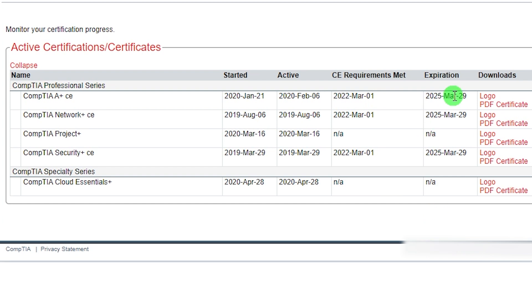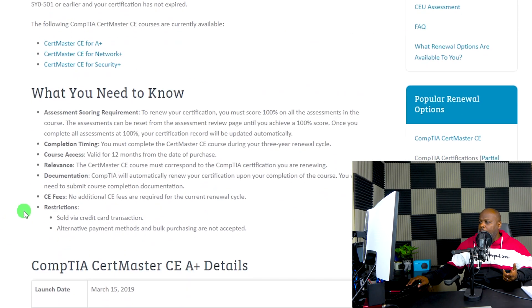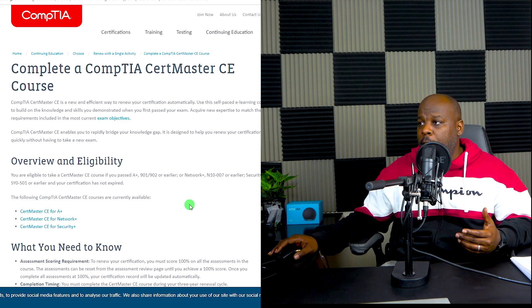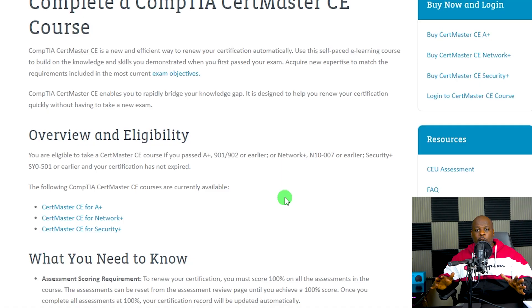Coming back to the CompTIA page, the single action you want to take is to look up the CompTIA CertMaster CE course — CE stands for continuing education. In a case like mine where I needed to renew my Security+ to renew all certifications underneath it, I just click on the Security+ tab and it gives me the details of what I need to do for the CompTIA CertMaster CE Security+ course.